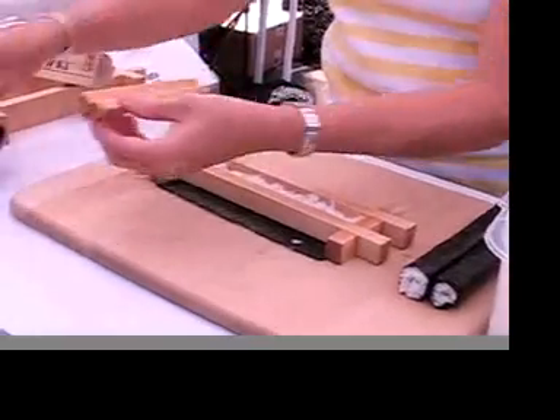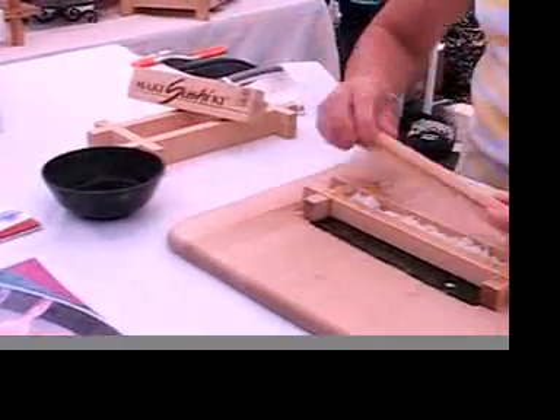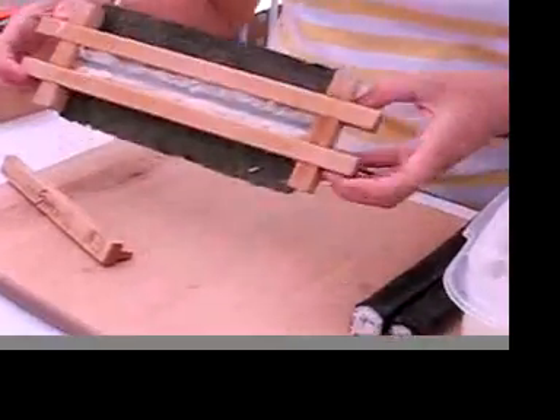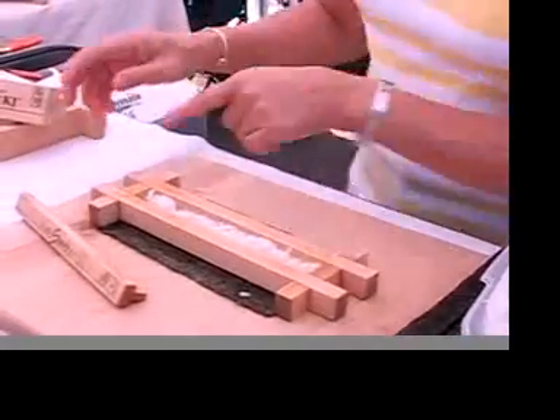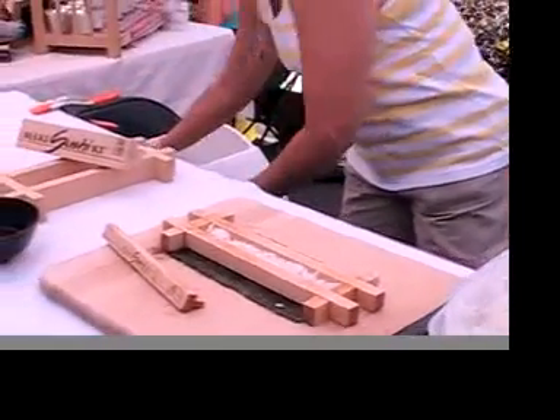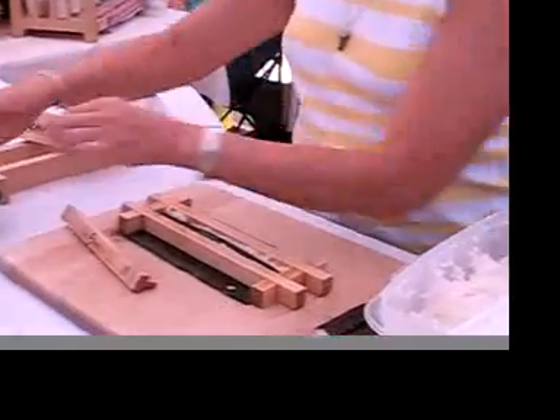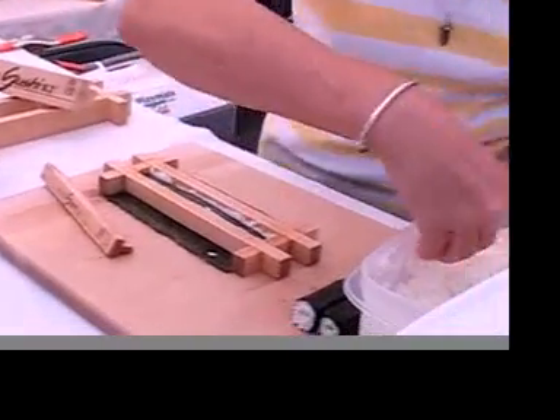Then you wet down your press bar, press inside, and it makes a channel so you can center your ingredients. Put in whatever you enjoy, then fill the frame back up with rice.